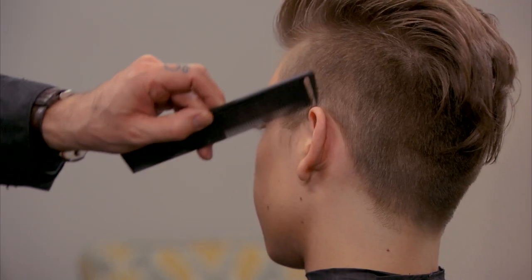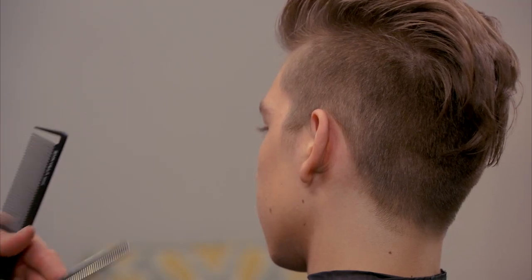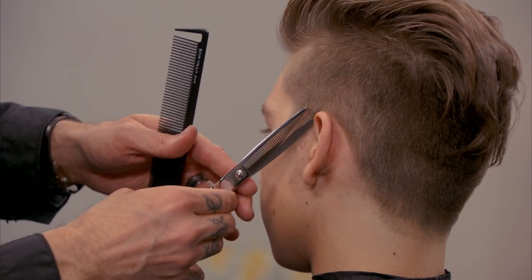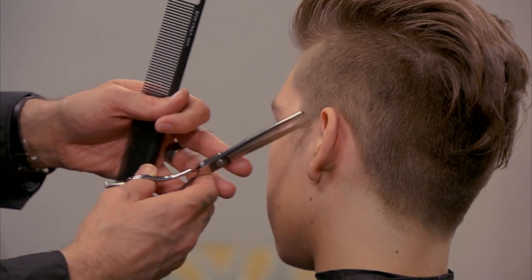Now the hair that sits in front of the ear, we don't really need to brace because we can just come in and freehand that. If it was a texture that maybe grew forward in a way that we couldn't get to it, then you could use that exact same technique.